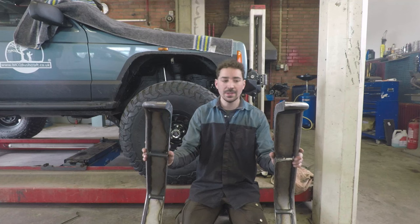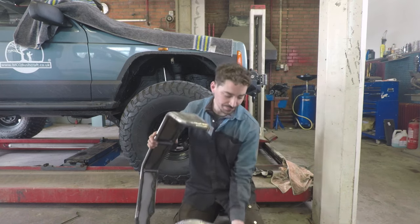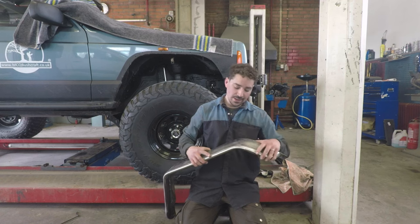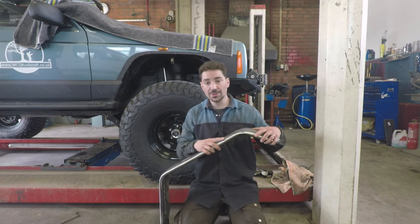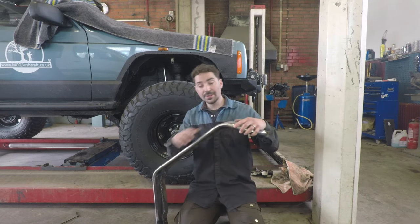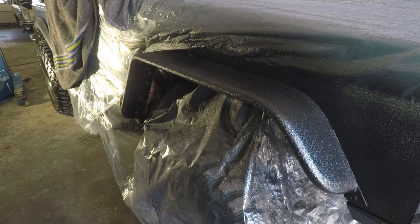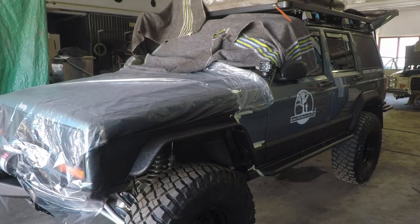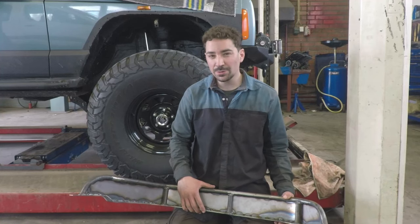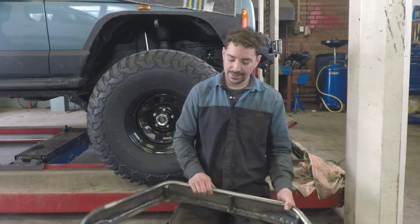I need to get these bolted on as I kind of have to have them on by law with the police out at the moment. The next step will be to give them to a friend of mine who'll shot blast them. After shot blasting, I'm going to get some filler into some of these areas where the welds are — not go crazy, just the smallest amount to fill the little gaps. Then I'll sand everything down with an oscillating sander, get it primed with a 2K primer, and then we'll use Raptaliner. I might also consider putting some seam sealer inside.